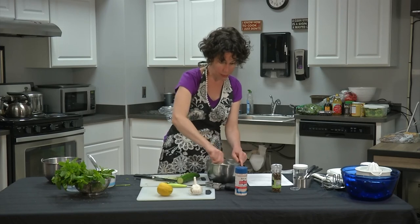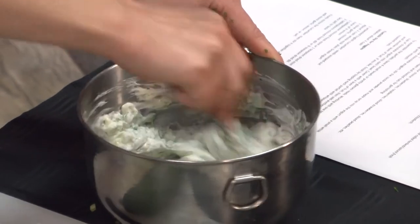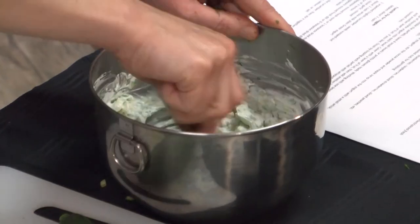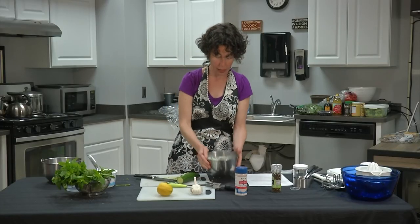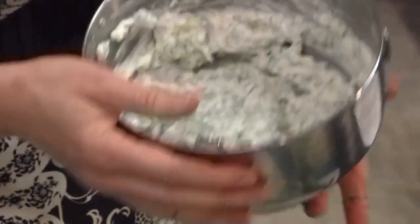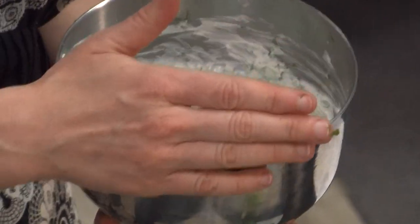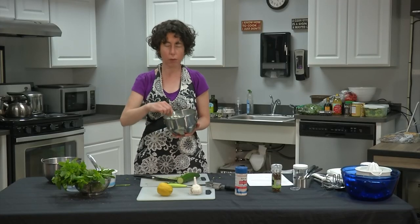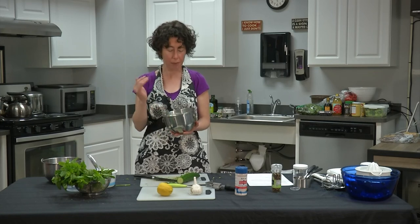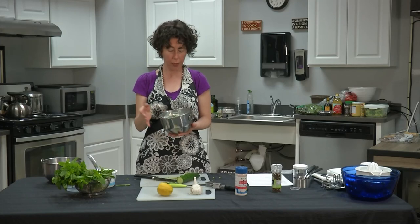The whole secret of tzatziki is just garlic, dill, mint, lemon, salt, and pepper stirred into a base of Greek yogurt. That's really it, and it makes a wonderful dip. You can serve it with a crudité tray of vegetables, or as a condiment alongside lamb kebabs. Basically, anything you'd serve with hummus, serve this alongside it — they're very complementary.